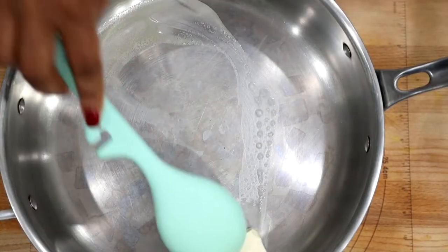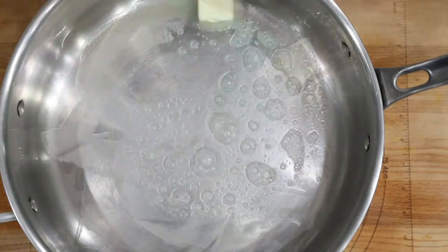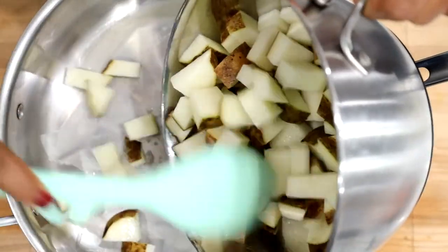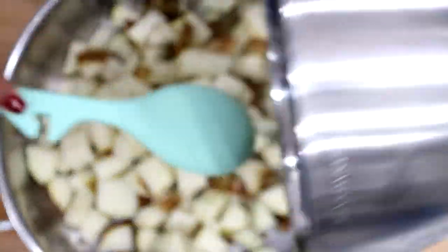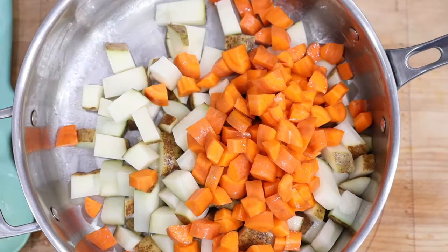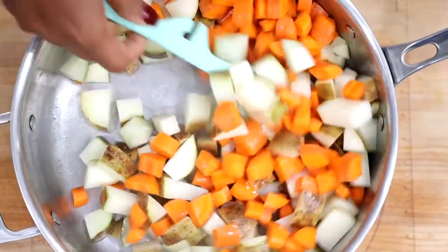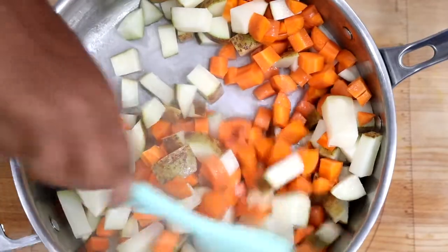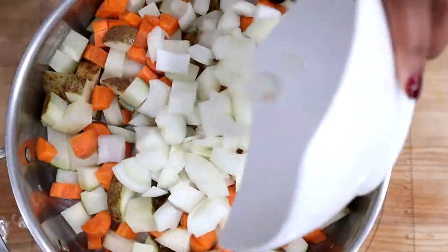First we'll start by melting our butter. Then let's sauté our potatoes and carrots. We are simply sautéing it to infuse the buttery taste into our vegetables. After that, let's add our onions.